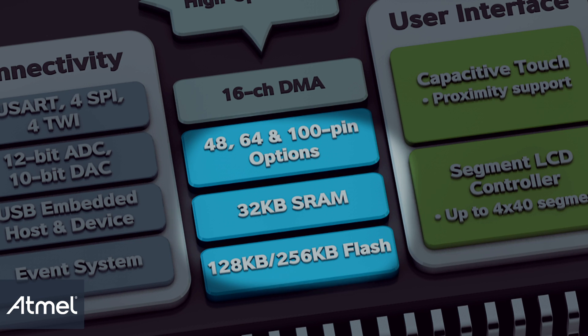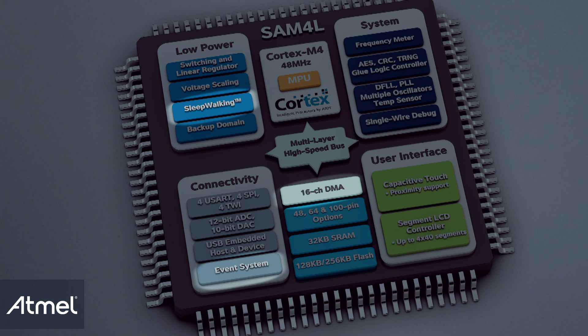The SAM4L comes in 128K and 256K flash memory configurations, both with 32K of onboard SRAM. The peripheral event system and sleepwalking capabilities increase the system throughput and reduce the system power consumption.